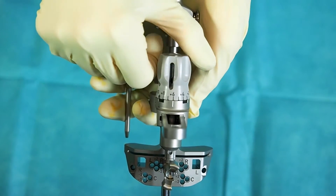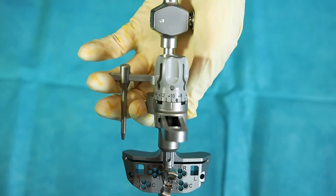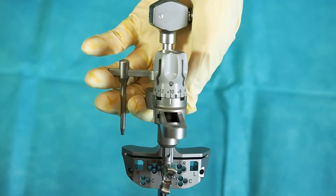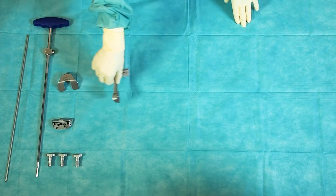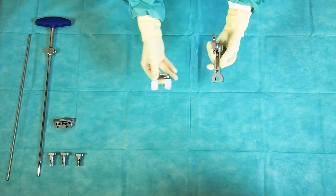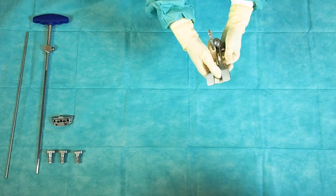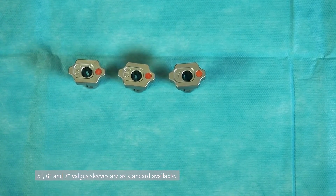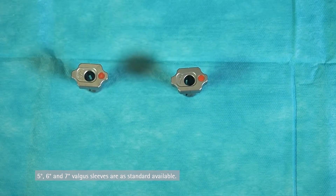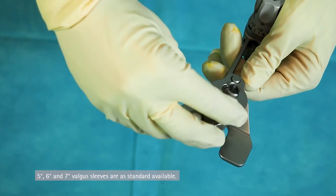The resection level is adjusted by turning the wheel. Connect the distal femur contact plate to the intramedullary alignment system. Choose the appropriate orientation sleeve in 5, 6, or 7 degrees according to the preoperative planning.